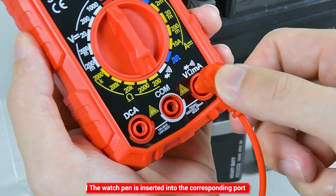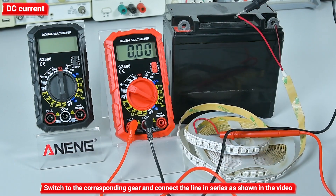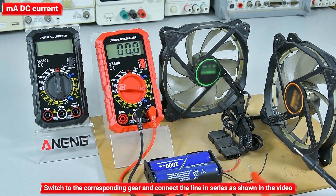DC current measurement: insert the watch pen into the corresponding port. Switch to the corresponding gear and connect the line in series as shown in the video. Insert the watch pen into the corresponding port to measure DC current.